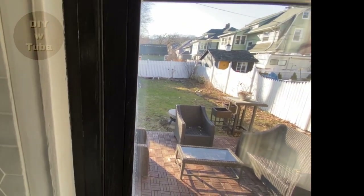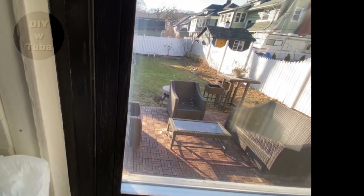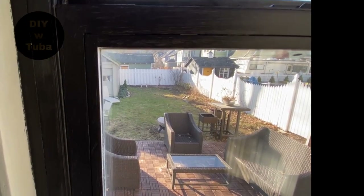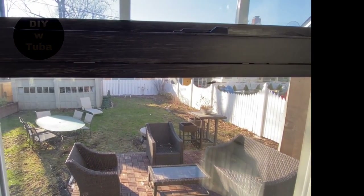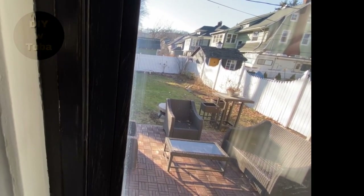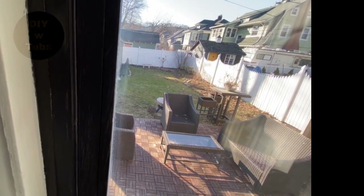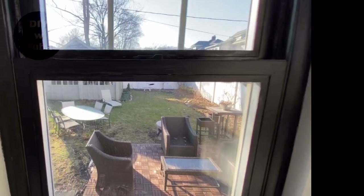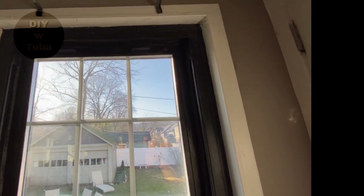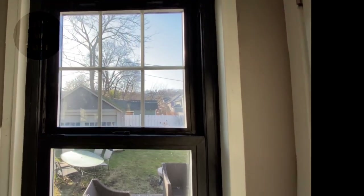Where the Kilz was applied, less white is showing through, but the difference is not that significant — I still see some white. Overall it looks pretty good already. Sanded or non-sanded didn't make any difference.